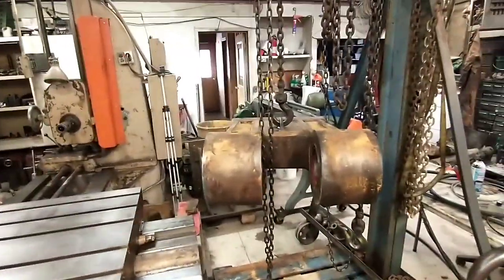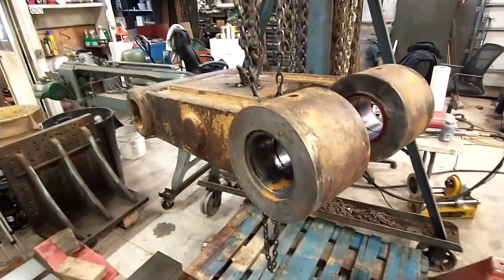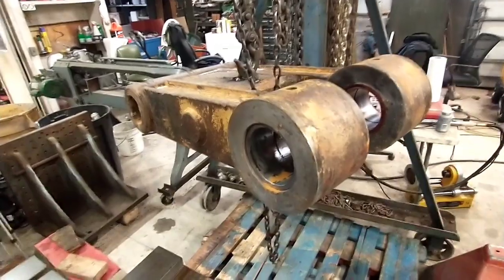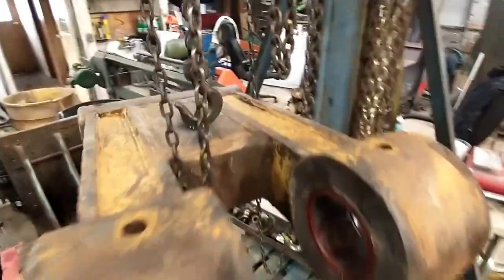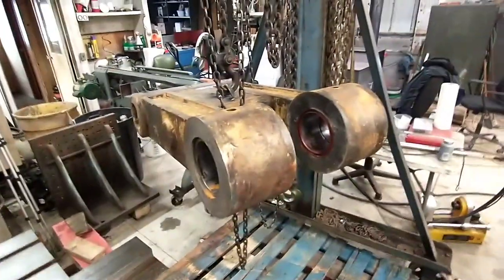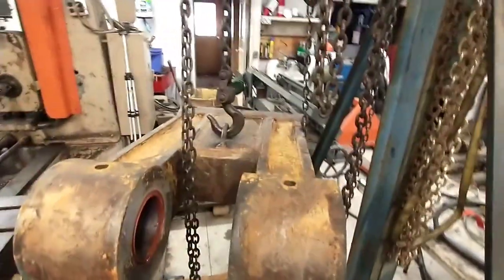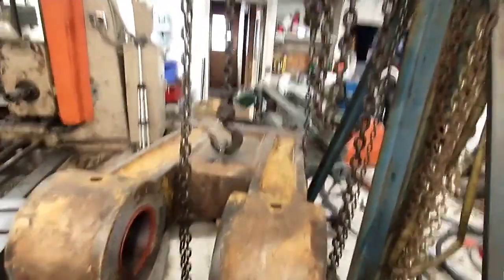Good morning. We're back in the shop today getting ready to bust it out on this Cat 375 link. I already did a little work here — you can see I made myself a lifting point. It looks like there used to be one on here that broke off. This is a really awkward part to handle and get on the mill without one, so I just bent myself up a piece of bar stock in the press and welded it on there to give myself a lifting point.